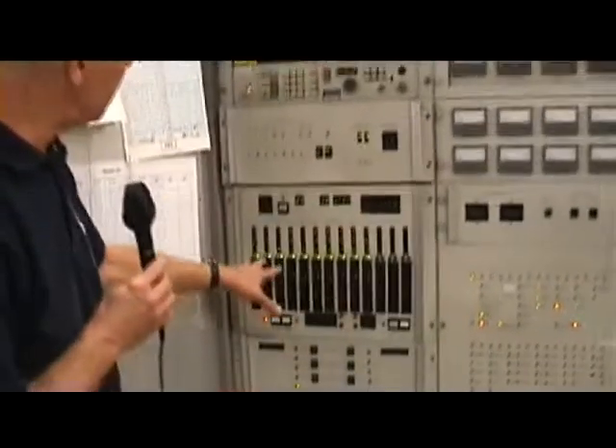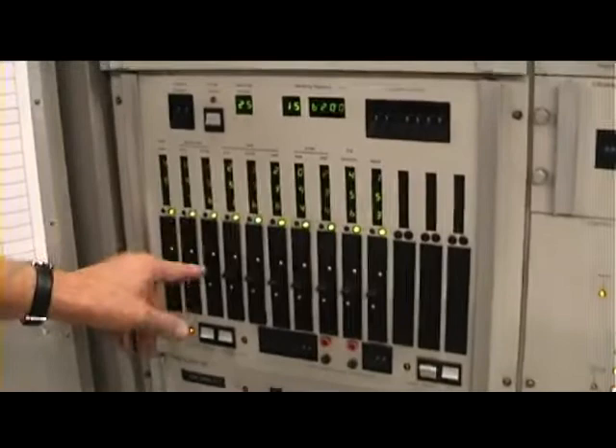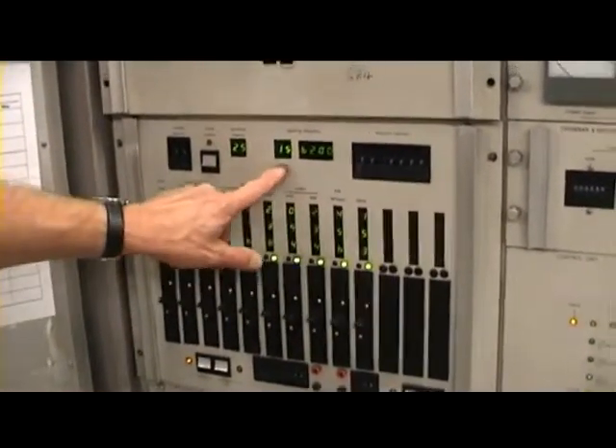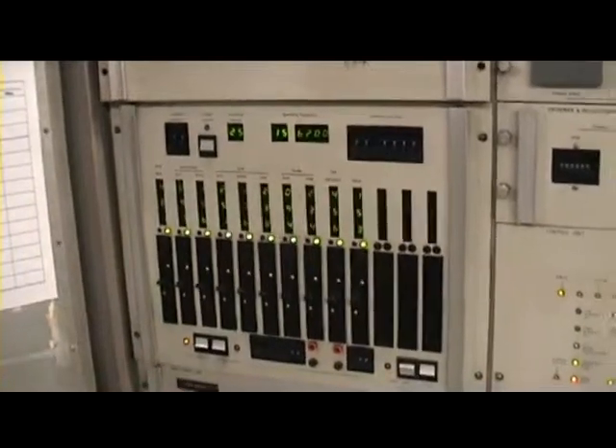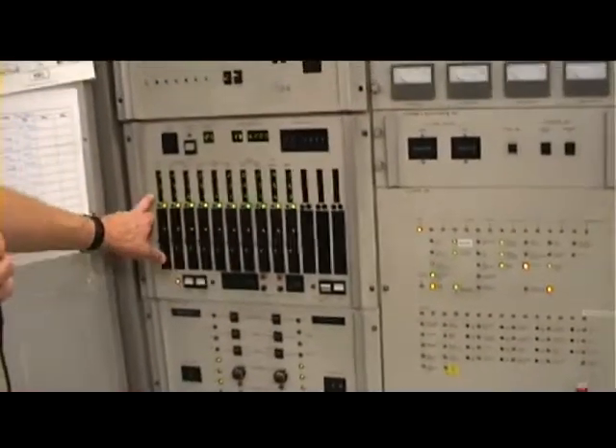This is the unit that contains the 25 channels, and the tuning controls on the switches — up and down — with the readout display. As you can see, this one's on 15.620 kilohertz, and all the settings there are stored.